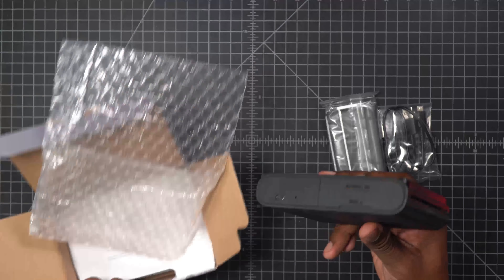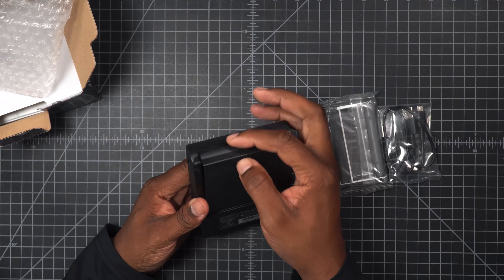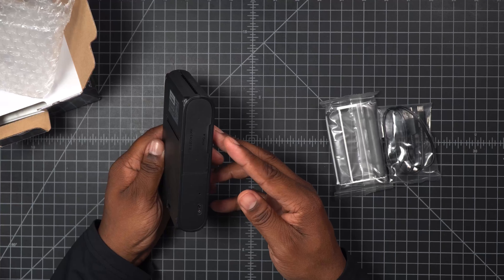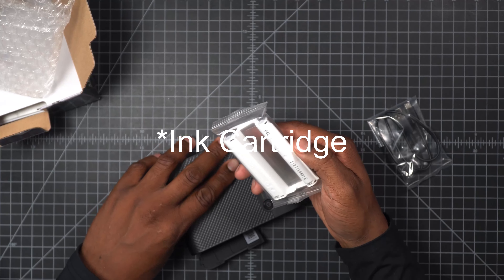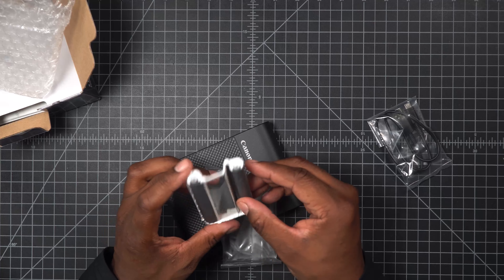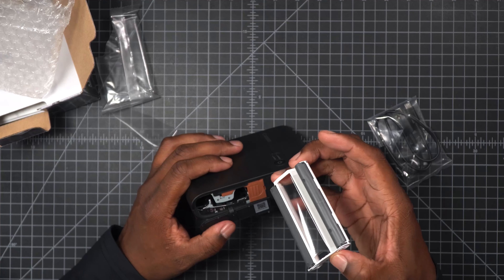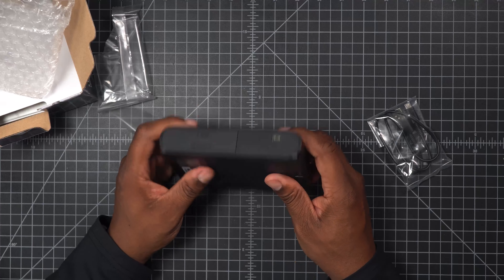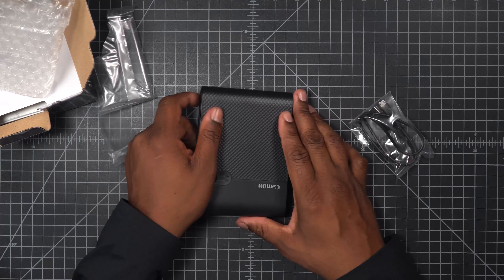We take it out of the plastic and this is it — super beefy. You can see this is where the cartridges go because it says 'push.' I already have the cartridges, but I'm wondering where the batteries go. I'm kind of lost — maybe I should read the instructions. I have no clue what some of this is and I don't want to mess anything up. Maybe it doesn't have a built-in battery.